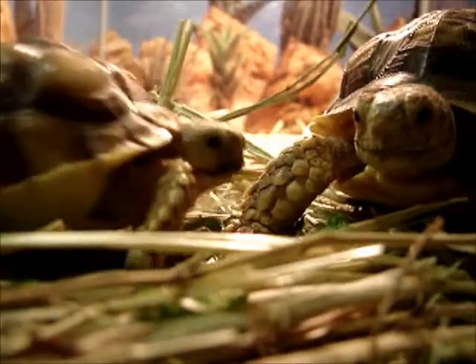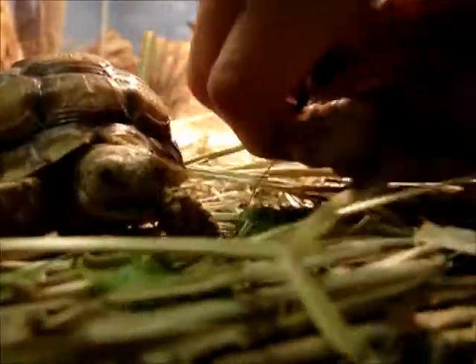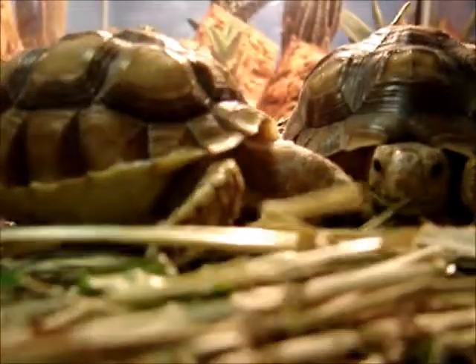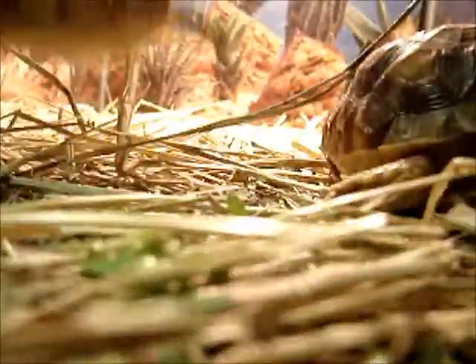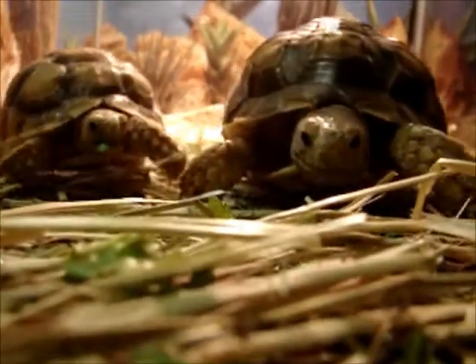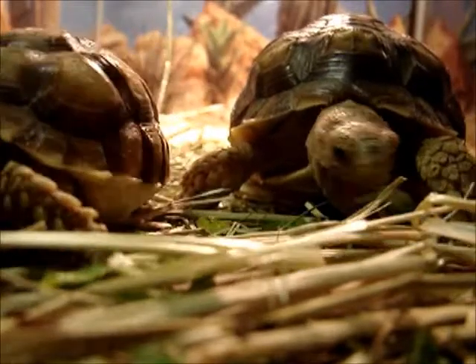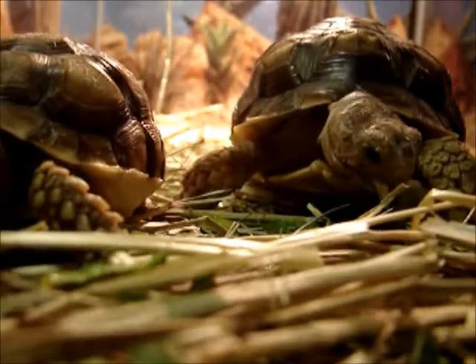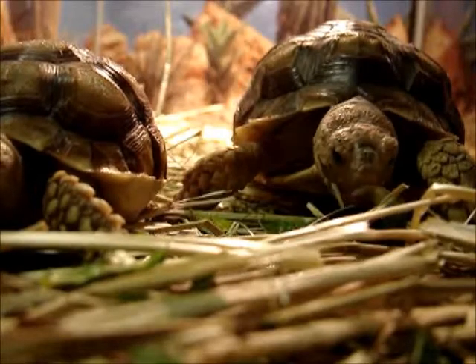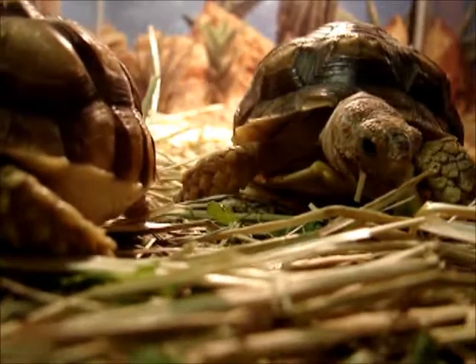Hey guys, soggy scale here — I haven't talked to you guys in a while but I'm just going to get straight to the point. I'm not going to edit this video. Right now these are my tortoises eating some romaine and attacking each other. Tank and Charlie are just going to town picking up the scraps. They're in the 40-gallon right now with hay as a substrate.